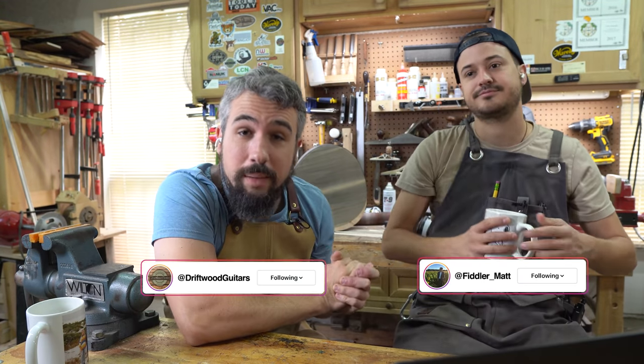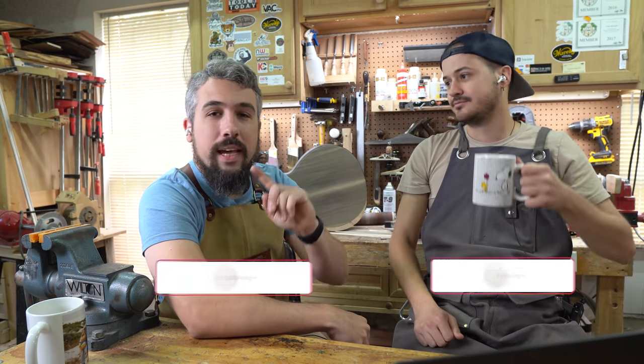All right, folks. Welcome to Driftwood Guitars. My name is Chris. We have Matt over here today, and we're going to do another professional luthier reaction video.